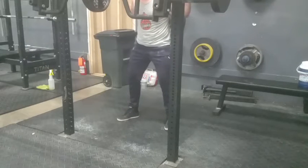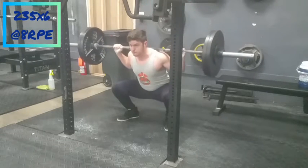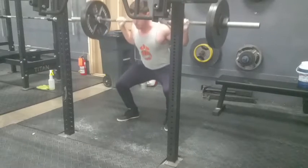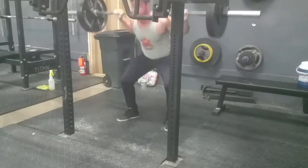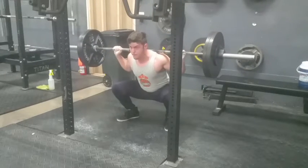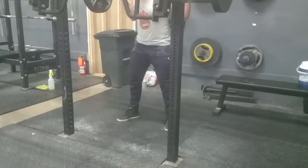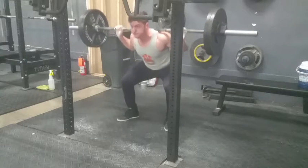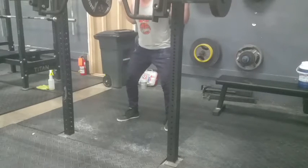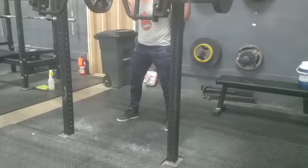On to squat assistance — high bar pause squat. Really trying to sink these, the depth felt really good. It's a little harder to use my quads directly just because I've been low bar squatting so much and trying to use my hips and glutes. Still keeping the abs tight. I haven't high bar squatted in a few weeks at least, so good stuff. Hoping this will help my low bar squat out of the hole by strengthening my quads, and I'm looking to improve my numbers all around on squat — catch it up with my deadlift a little.